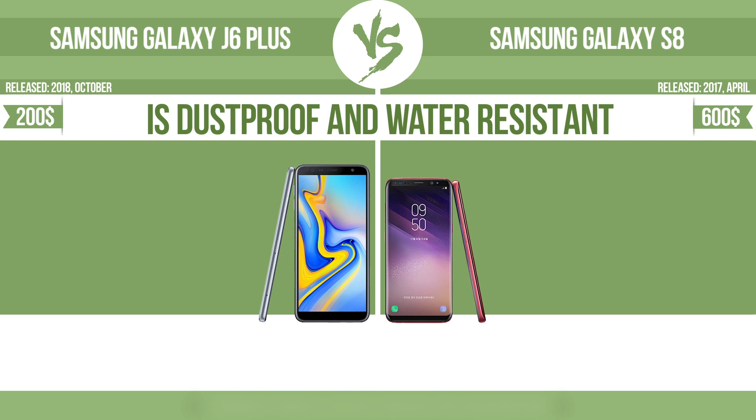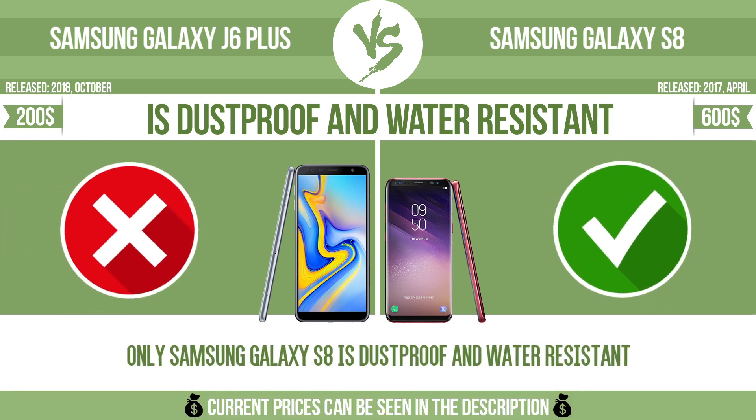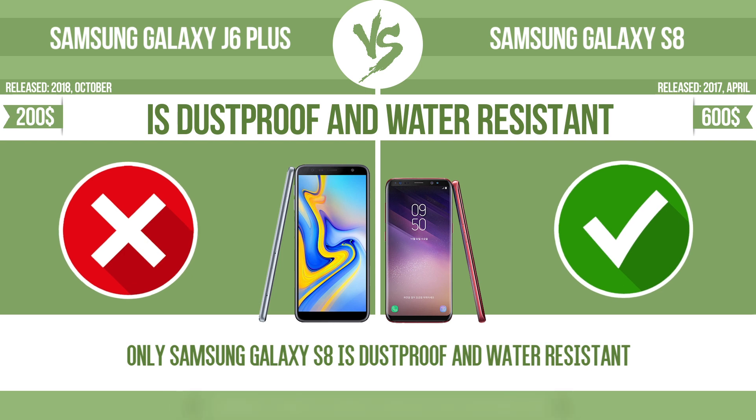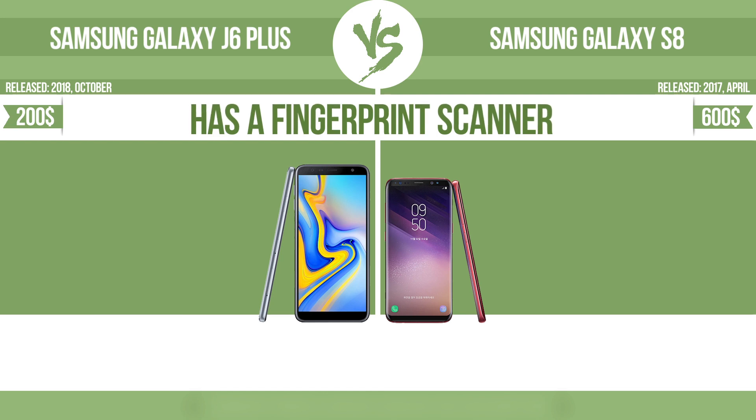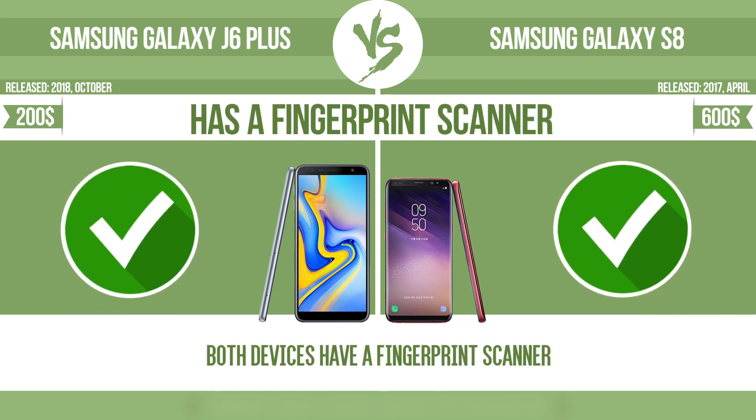Is dustproof and water-resistant. Dustproof and water-resistant at a depth equal to or greater than 1 meter. Has a fingerprint scanner. The device has a fingerprint scanner which identifies the user.